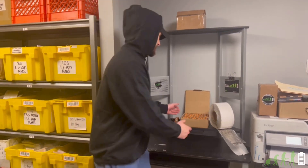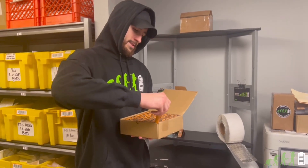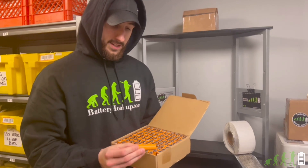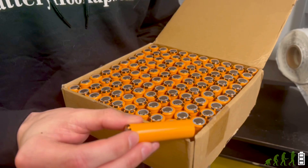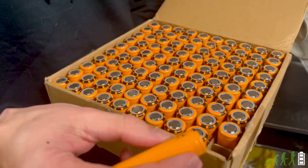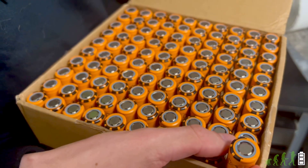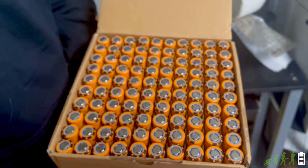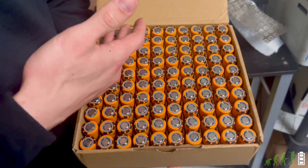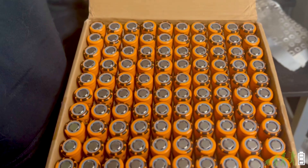All right, so today we have a new product that we just received. This is an A123 18650 cell. It's 1,100 mAh, capable of discharging at 30 amps continuous, so this will be considered a power cell. It's lithium iron phosphate as well, so you'll get around 2,000 cycles out of these. We sell them individually, and if you buy up to 100 cells at a time, they will come in this original box. If you're interested, they will be in the link in the description below.